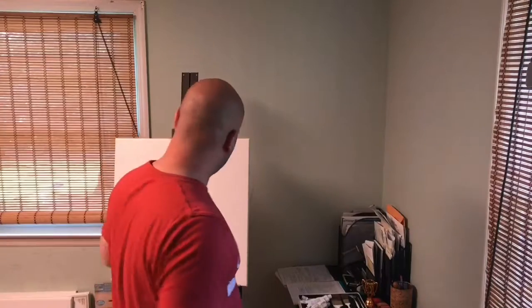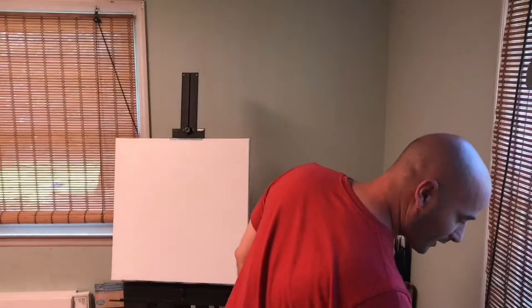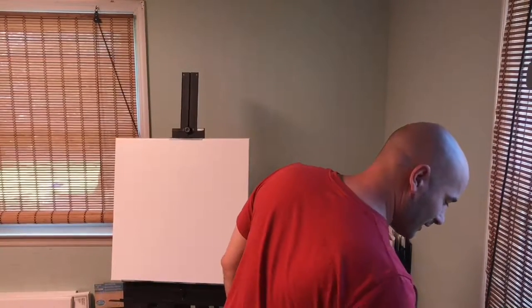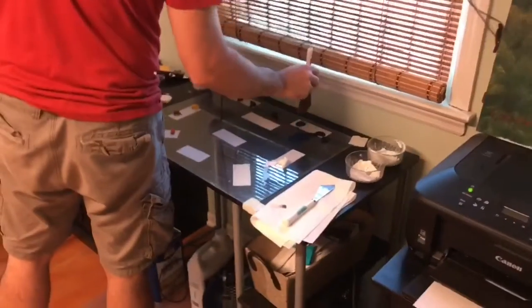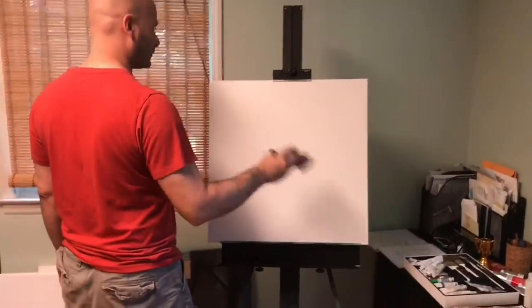First thing I'm gonna do — board's already prepped. I'm gonna drop in a nice little sky here. Grab some of the blue, just tap it into the bristles. What this does is ensures an even distribution of paint throughout the bristles. Just like we did last week, you want to start at the top and work your way down towards the middle.